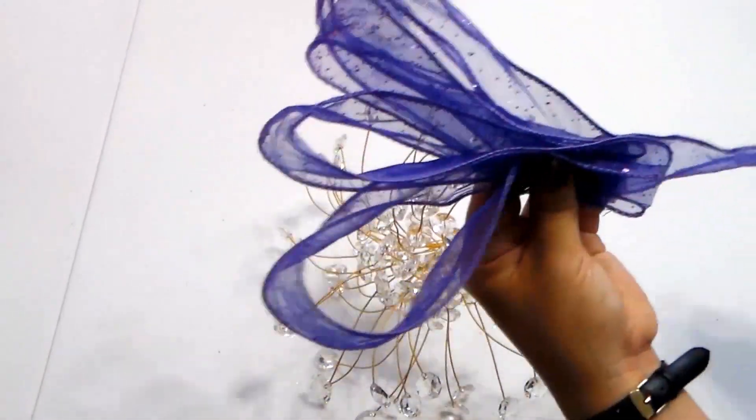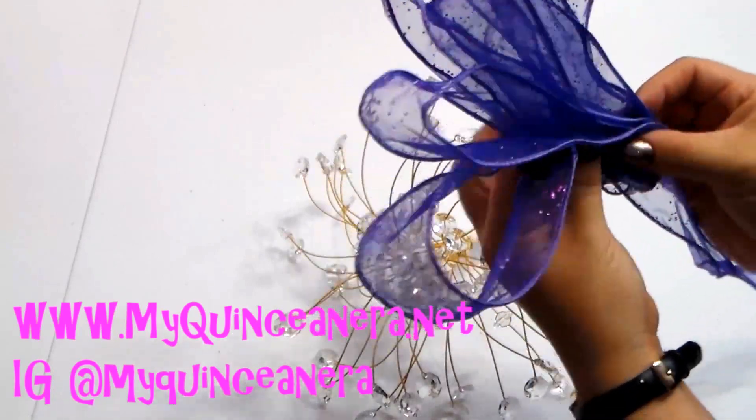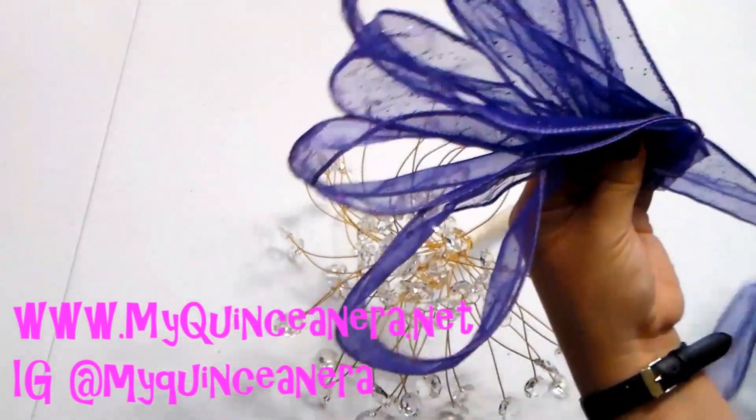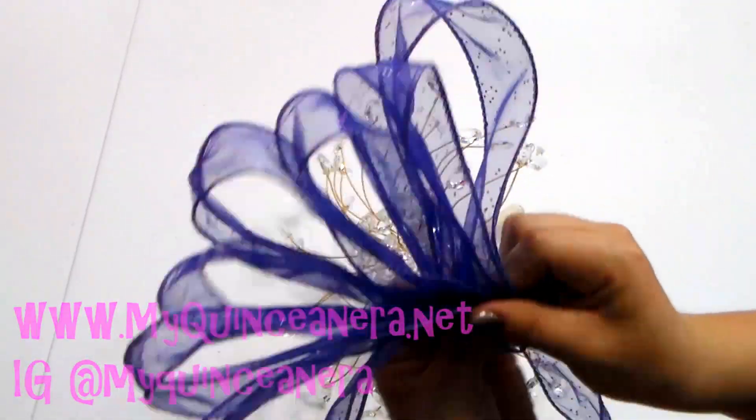I just want to tell you guys to make sure you're checking out my website, myquinceañera.net, and follow me on Instagram. If you have quince pictures you want me to post, go ahead and DM them to me. I love seeing all the quinceañeras from all over the U.S.